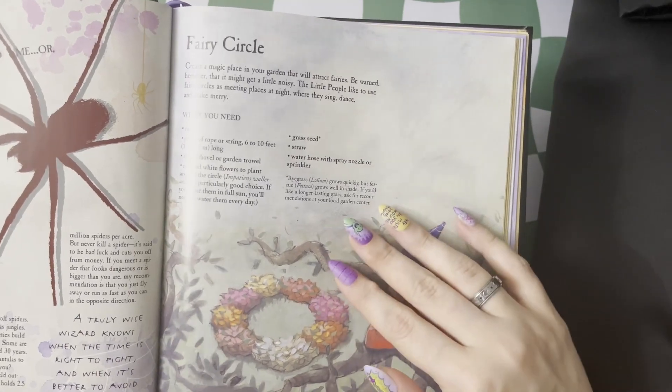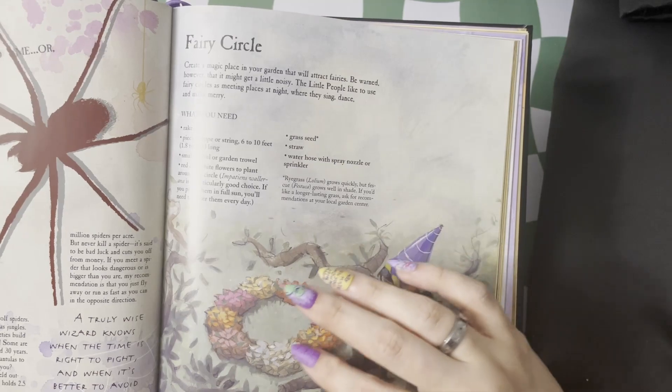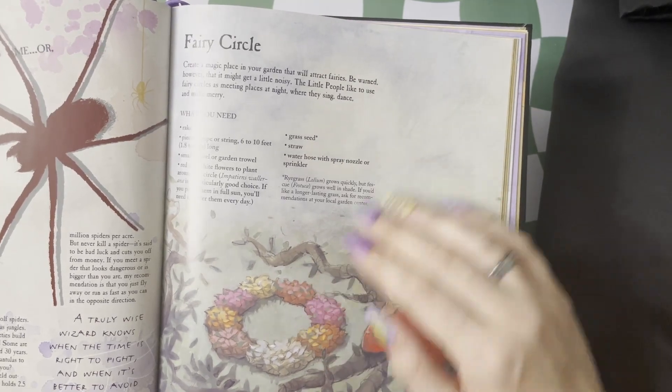Here is the fairy circle. This is a really cute idea to purposely make a little ring of flowers in your garden to see if any fairies will show up.